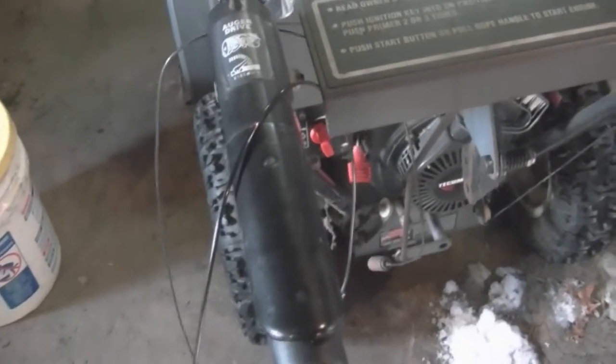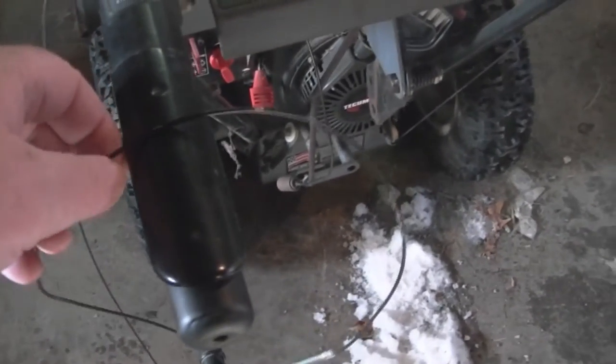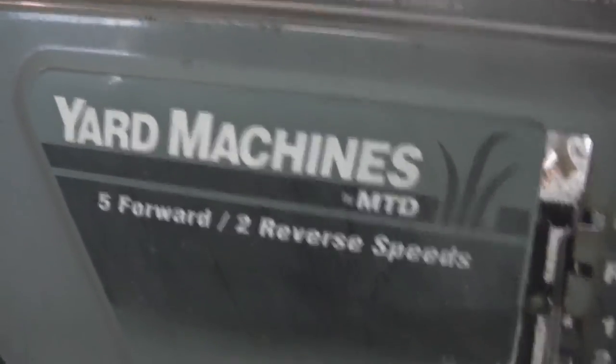It didn't take much for that either. It's the old workhorse for me. I was out there just blowing snow away, and whenever you come across something like this happen - the auger stayed down and it quits blowing snow - you kind of have an idea of what's going on. It could be a few things, but normally it's going to be the cable. And that's my new one right there that you'll see me putting on.